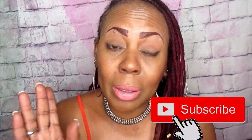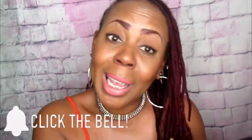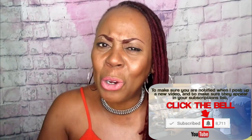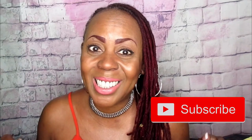Hey, you didn't subscribe yet? Before you go, don't forget to hit that subscribe button and turn on the notification bell so you won't miss another one of my videos. Make sure the bell is turned on so when I upload you'll be the first to know. Give me those likes, hit subscribe, hit the bell, and I'll see you in the next video — bye!